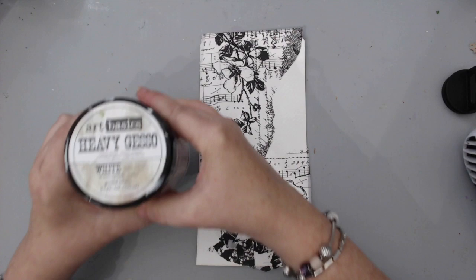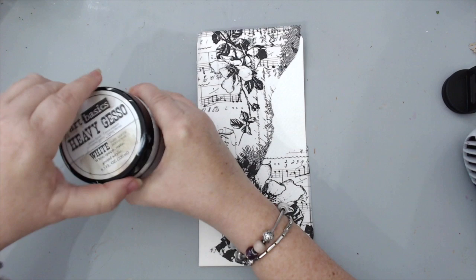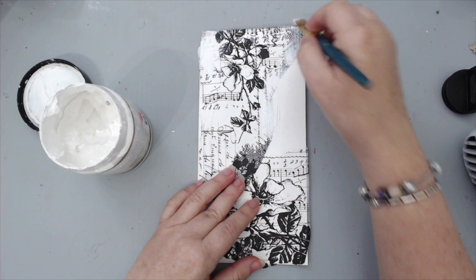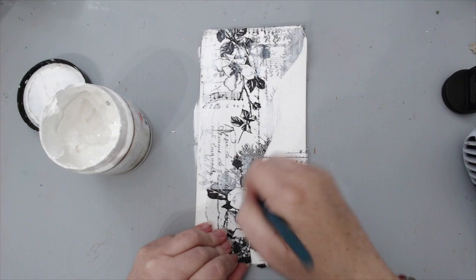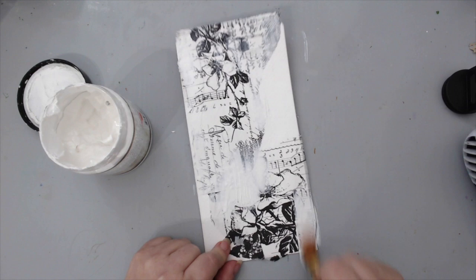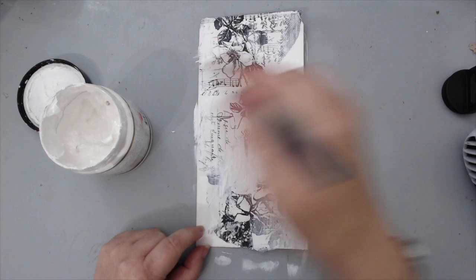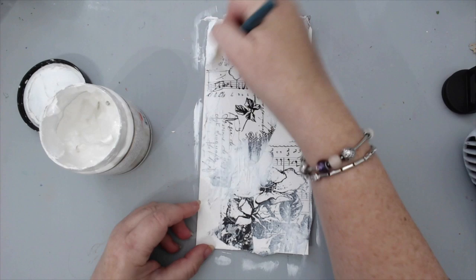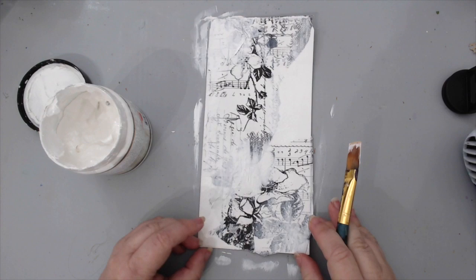Now I want to add some white gesso — any type of white gesso works; this is a heavy white gesso I had handy. I really don't want everything to show — I want some areas covered and some to show through, for a good background effect. I'm going to experiment: some areas will have the gel and some will have the gesso, and we'll see the different effects with the watercolor. I cover just a little bit, not too much, to keep the beautiful designs subtle. I'm going to heat set again.